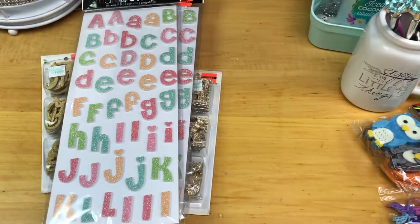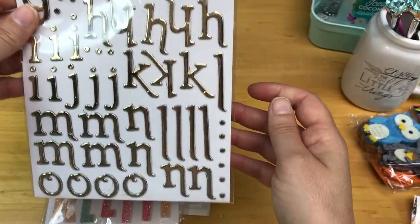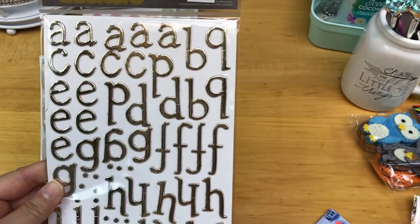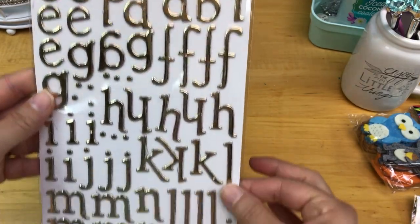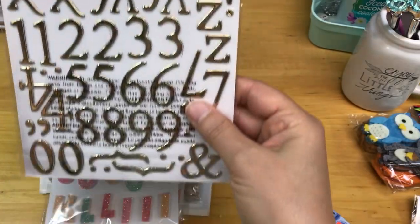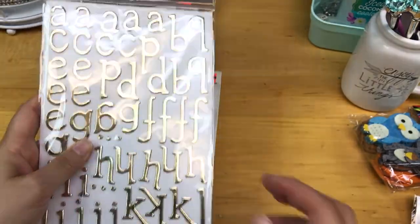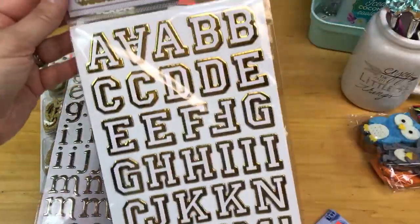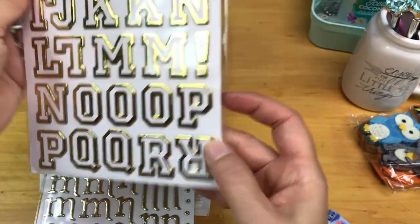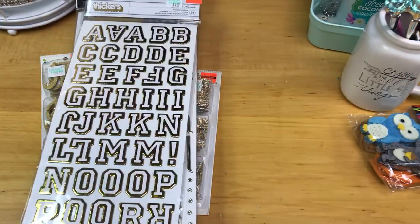I do use these Thickers and I have some, but I've used up most of the letters I use most often so I needed to purchase more. There are also Numerix with that package — they were originally $4.99 on sale for $1.24. Same with these gold and white ones, originally $4.99 on sale for $1.24. They also have the alpha and the Numerix, so I thought that was great.